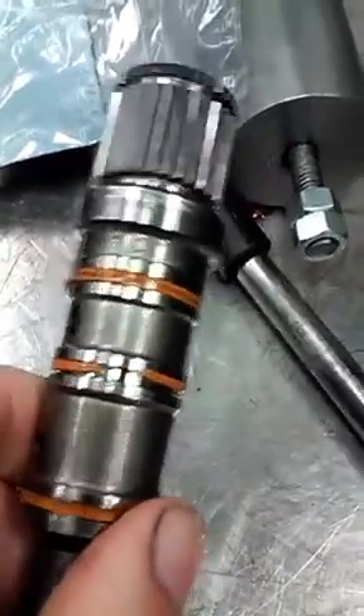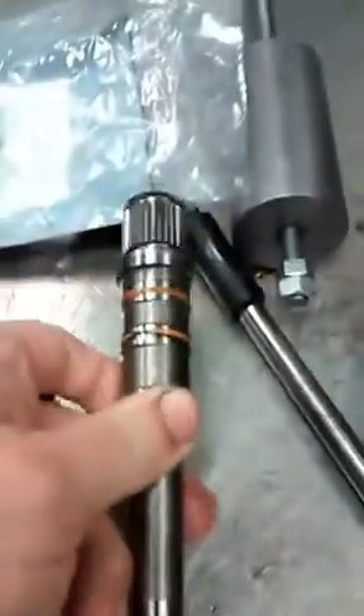So if you have a P1776 code, your input shaft leaking by the seal could be the problem.